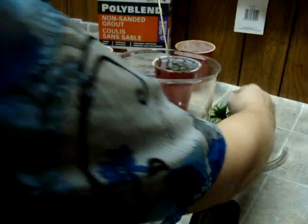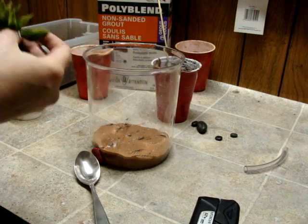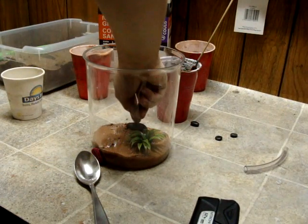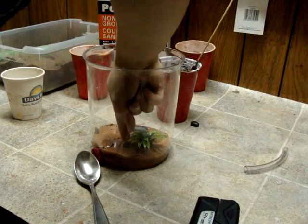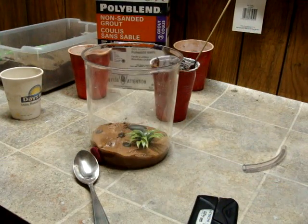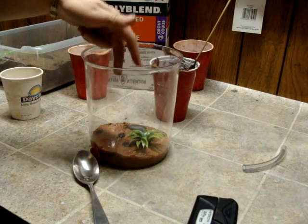Now you can add any decorations you like — fake plants, rocks, anything that your heart fancies, or nothing at all if you choose. I'm just going to plop that in. The grout should hold it once it dries. If your plants want to fall over, hold them up, because in the next step it will be much easier to hold them down. Once you've got your decorations in, you can super glue them down if you're going to use only a thin layer of grout.